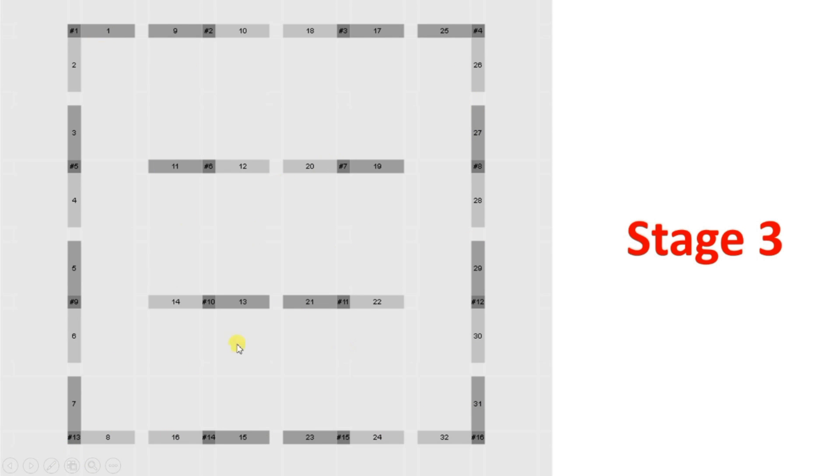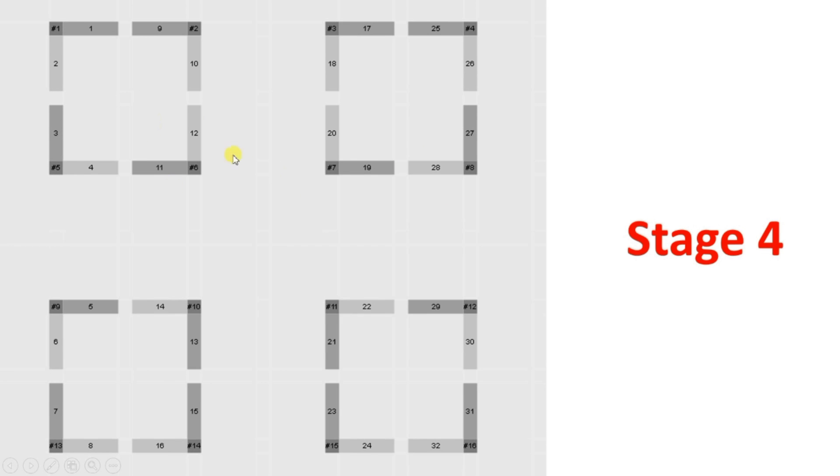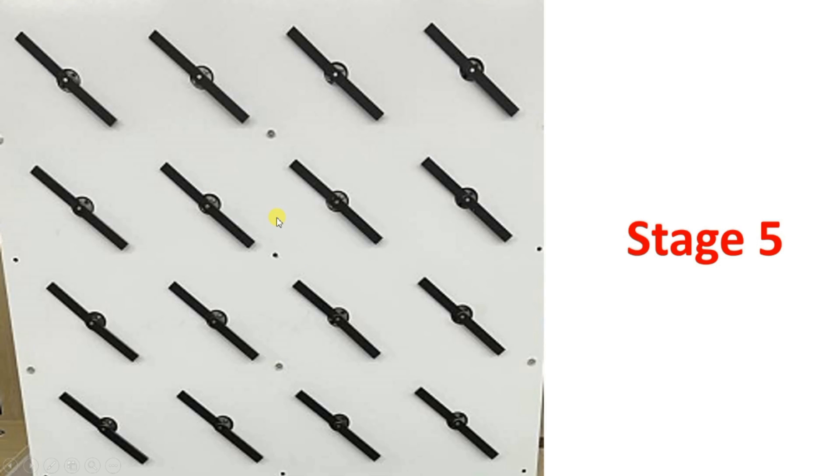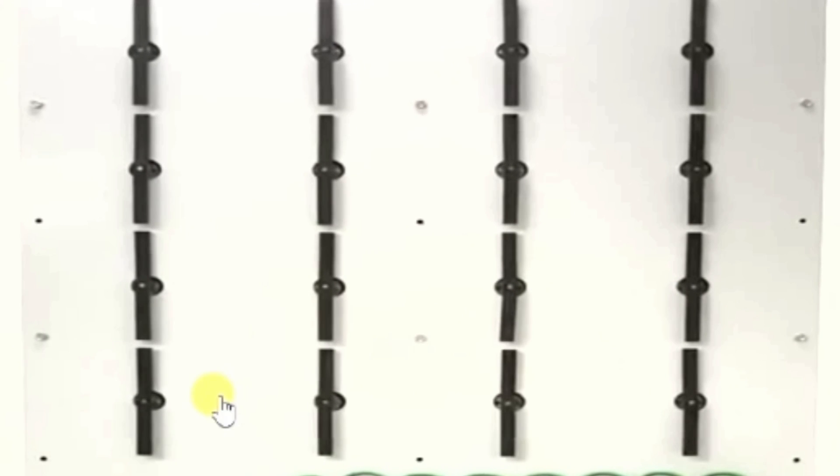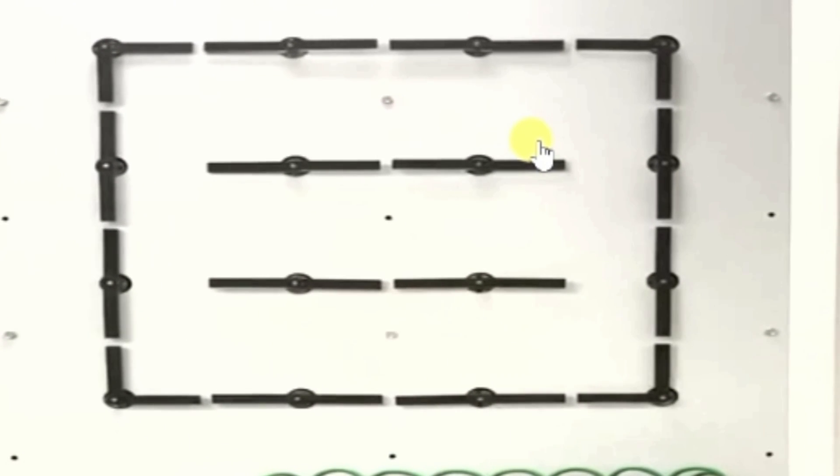After forming the square, servo number 4 moves 90 degrees back, number 12 moves 90 degrees back, and number 10 moves 90 degrees forward, making a smaller square. Similarly, servo 18 moves 90 degrees back and servo 20 moves 90 degrees forward, and in this way it forms smaller squares. This is the final step, after which all arms return to the original position. Thanks for watching — if you want to learn more real-life examples like this, show your interest by liking and subscribing to our YouTube channel.